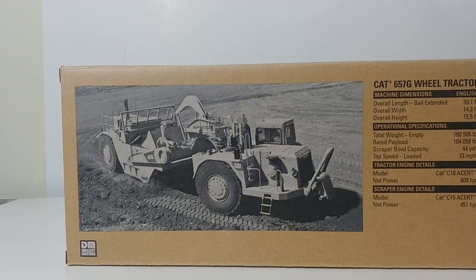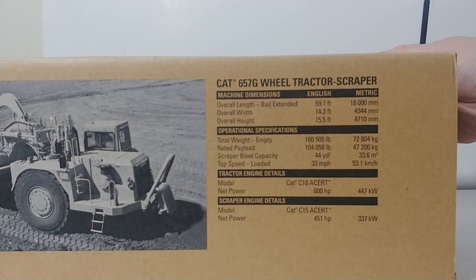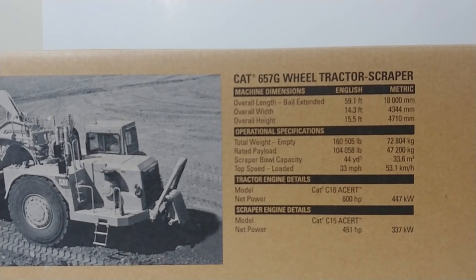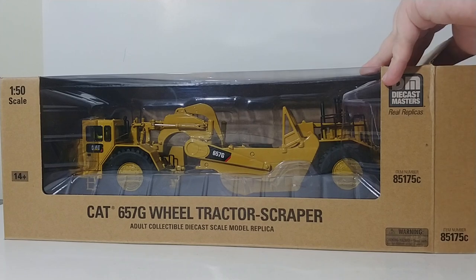On the back, there's a black and white photograph of the scraper at work. For those interested, this is a huge machine with some pretty impressive dimensions and specifications. Feel free to pause the video to read those. For the rest of us, let's go ahead and get this model unboxed and take a closer look.